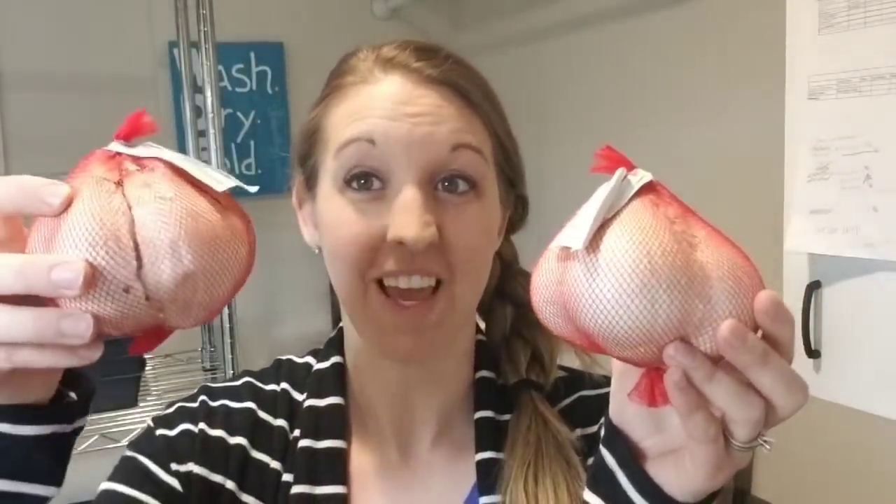Hey guys, it's Melissa from Starry Family Farm and today I'm going to talk to you about something that you can grow that only takes about one-third of an acre and could earn you three figures per year. What is it? Elephant garlic.